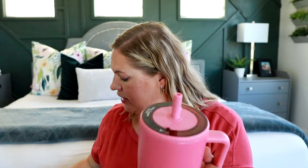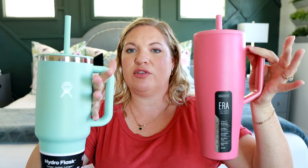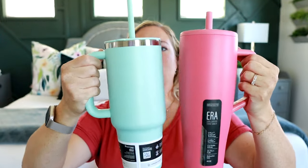This one does have the closed handle here. They both feel really nice in your hand. I feel like with the Hydro Flask one there's a tiny bit more space for my hand — the handle comes out a little bit further than it does on the Brumate — but pretty similar. And it looks like the Brumate one is a little bit taller than the Hydro Flask one, but they both are 40 ounces.